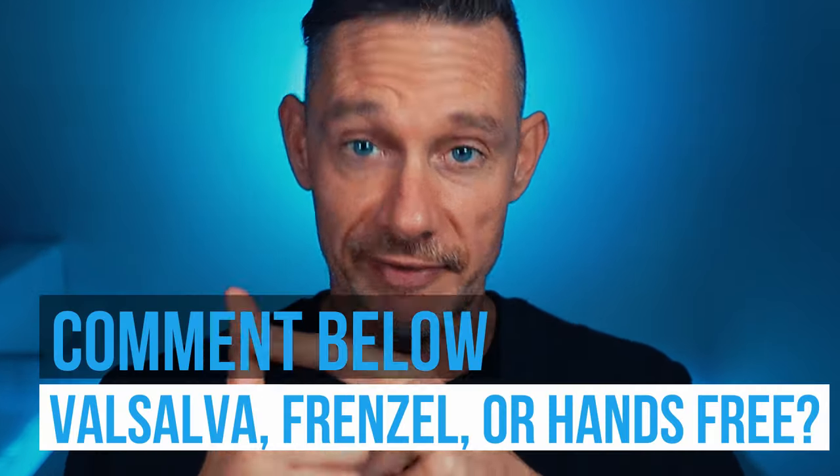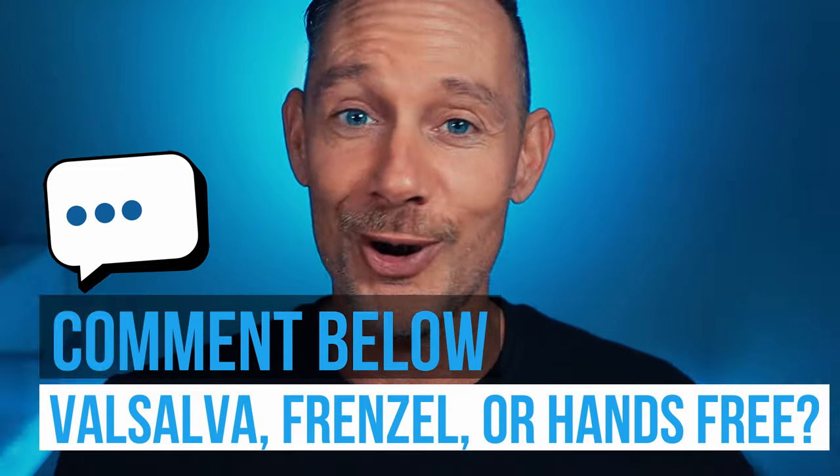Question of the day: what kind of equalization method are you using currently — Valsalva, Frenzel, or hands-free? Let us know in the comments. And if you want to know more about mastering freediving, hit the subscribe button. I also have a video about meditation techniques for freediving so you can relax even more and eventually equalize better. Go ahead and click on that. See you next time. Peace.